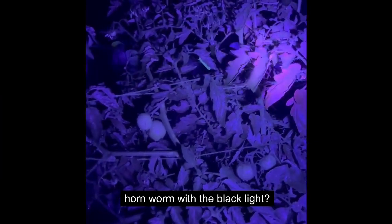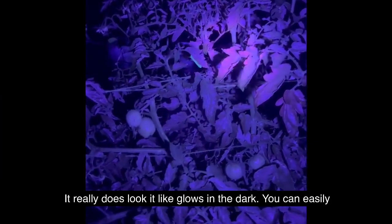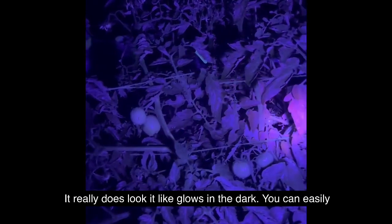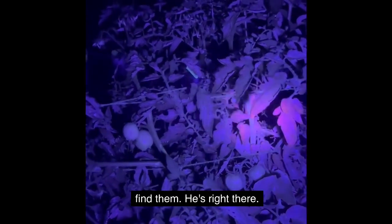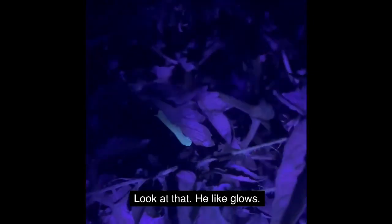Can you spot the hornworm with the black light? It really does glow in the dark — you can easily find them. He's right there, look at that — he like glows!